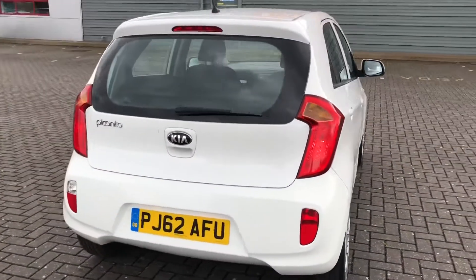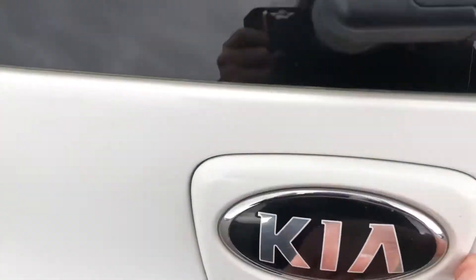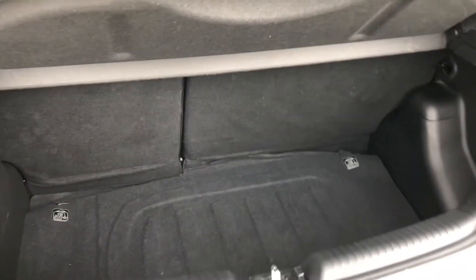Even though this is a small car it still offers lots of space. If you go into the boot you can see that it is quite deep, so large objects will easily fit in this car. If it's not enough space for you, the rear seats also fold forward to create an extended boot, so you do have that added space there.